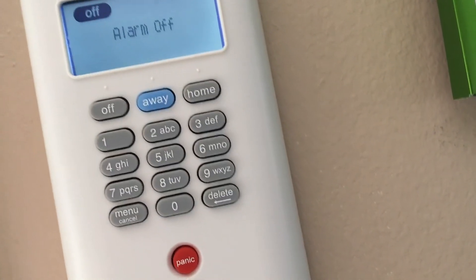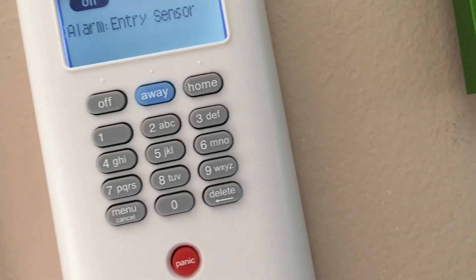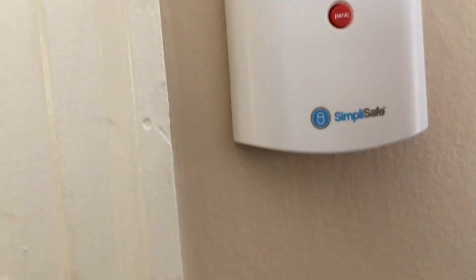So you hear that? Now I'm going to type in my pin. Hopefully you heard the alarm. It said there was a recent alarm triggered by an entry sensor. So that's basically how the system works. And it is off now.